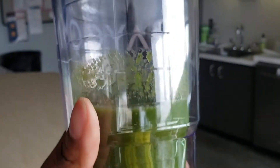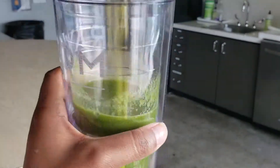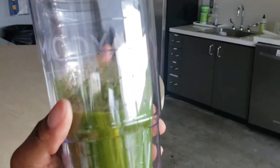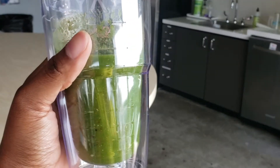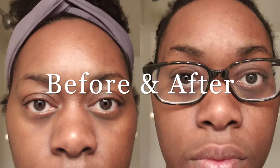I forgot to record my smoothie this morning but it is day 10 guys, and this is the last one. I cannot wait until the end of the day. I'm at work as you can see and I'm about to enjoy it for the very last time.